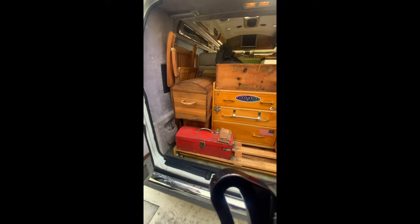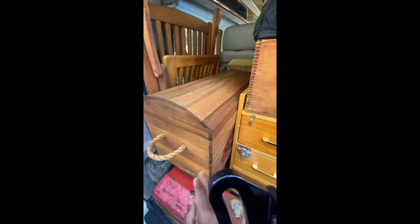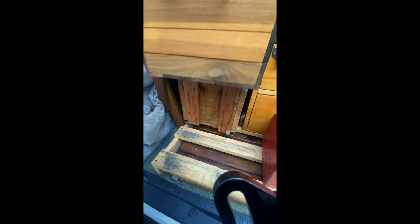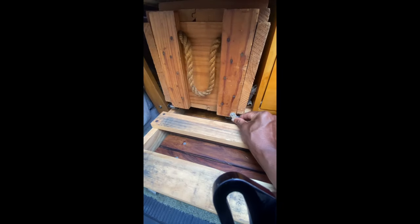Especially this box — this is a really nice Appleton's Jamaican rum case. The other box underneath is for dry goods. Release the clip right here and it slides out.